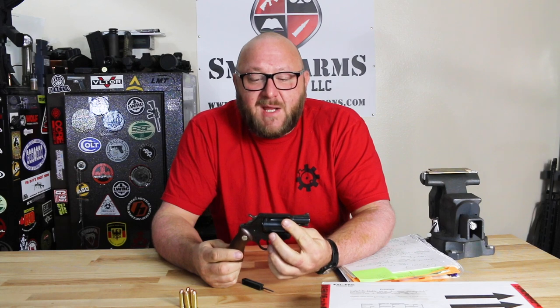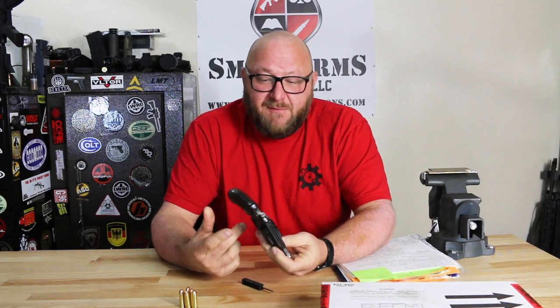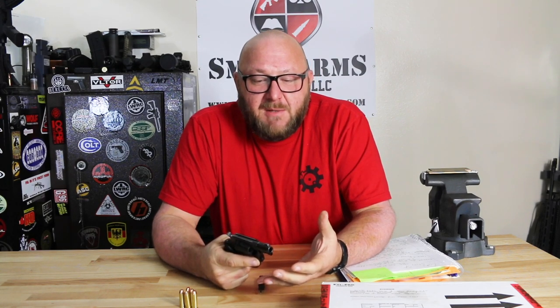For law enforcement, this was used by a lot of officers as a backup pistol, not as a primary. It was small — it could fit in an ankle holster. It was relatively light and it was reliable. It served very well for law enforcement for that purpose back in the 70s and the 80s. Due to the fact that this pistol was so small and so light, you did have a lot of recoil when you fired it. That's just lightweight, heavier caliber — that's what happens. But again, due to the fact that you were close up, it didn't really matter.